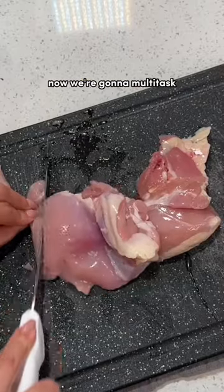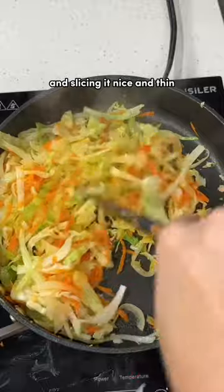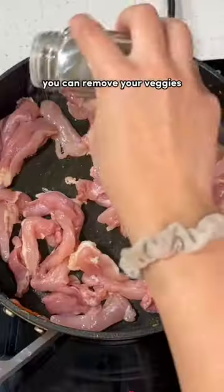We add oil to a pan and let all those veggies cook down. Now we're going to multitask by prepping our chicken and slicing it nice and thin. By the time that's done, you can remove your veggies and then add in the chicken.